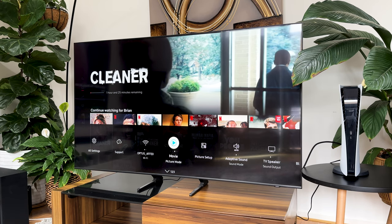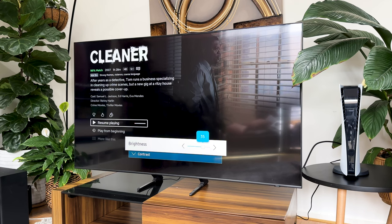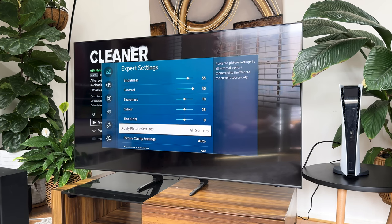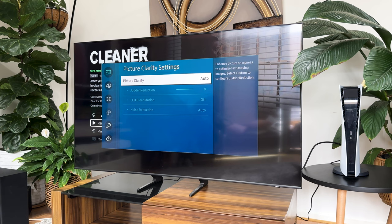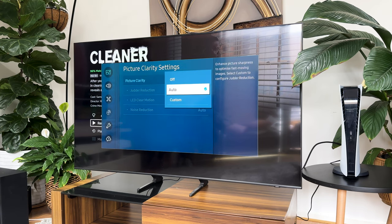To make Movie mode even better, you need to jump into Expert Settings and adjust the different parameters. I have my brightness set to 35, contrast set to 50, sharpness set to 10, color set to 25, tint and G/R locked at zero, and for Apply Picture Setting I've got it on All Sources. When it comes to Picture Clarity Settings, I prefer it on Auto, as this automatically recognizes fast-moving objects on screen and adjusts the backlight accordingly. Having it on Custom means you'll have to adjust the backlight manually, and chances are you won't get the backlighting right in most scenarios.